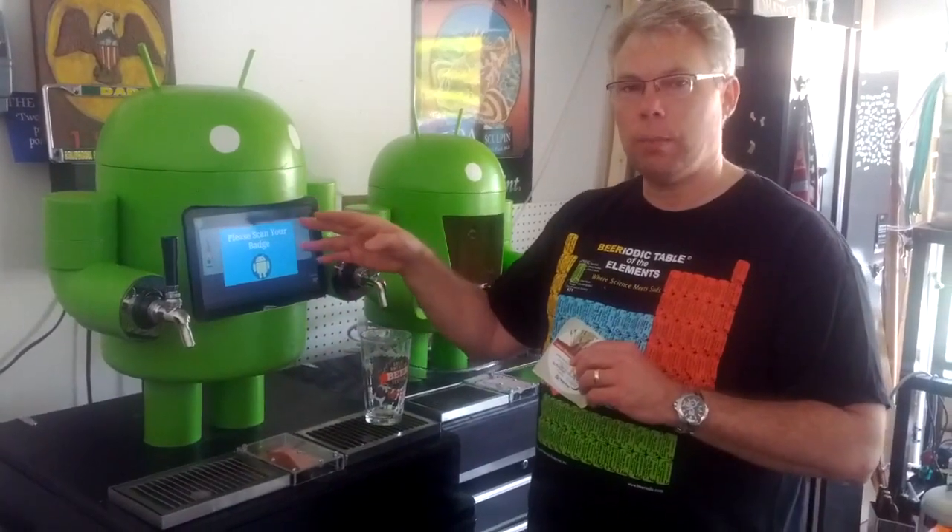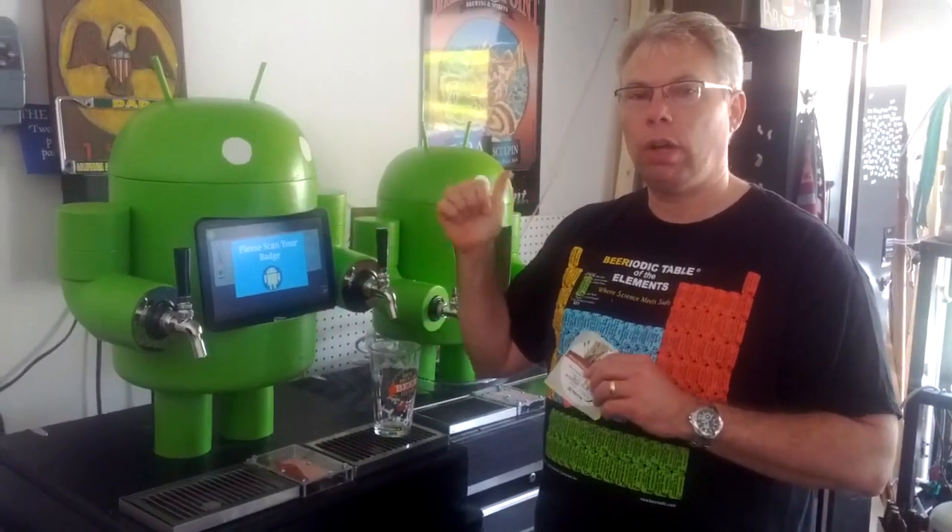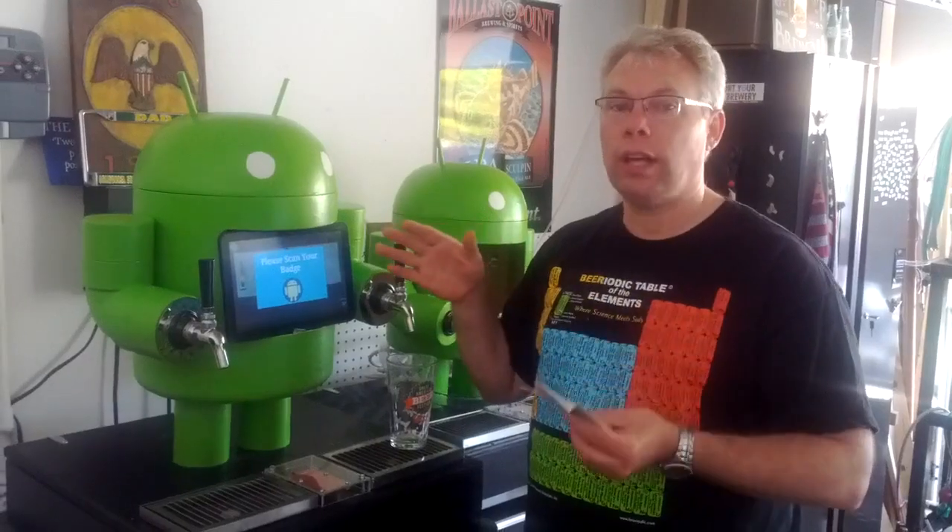The application will read your badge ID and do a lookup in the back end. We're using App Engine, so we're using Google technologies for this.